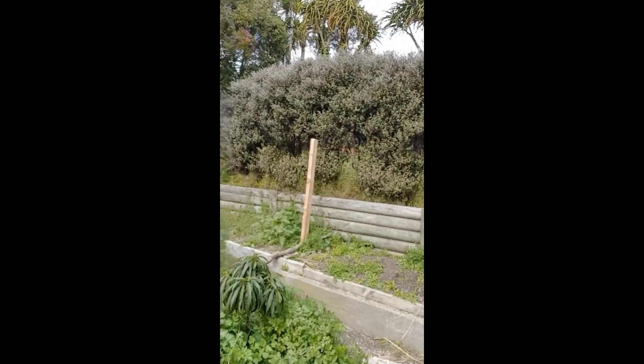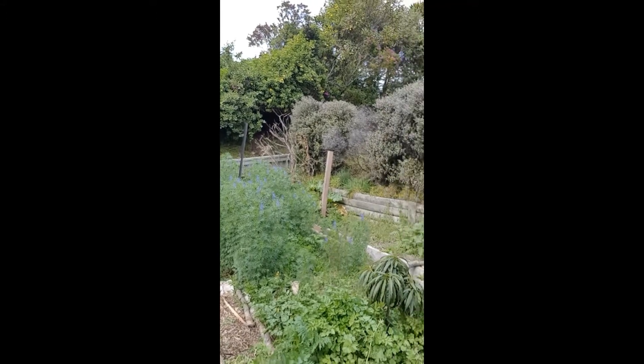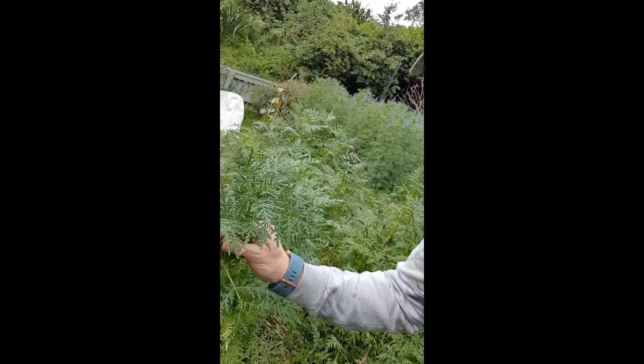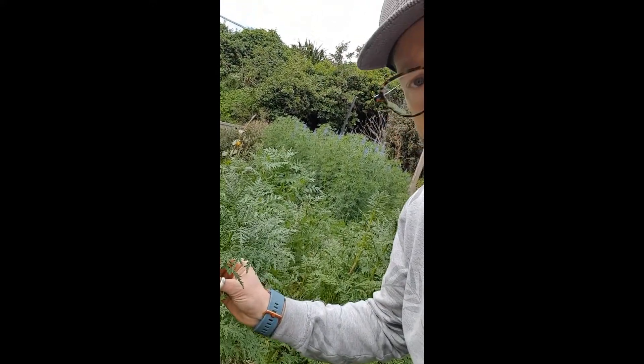I've still got one more bed over there. I'm going to cut down those lupins there and introduce you to this other green manure. This here is Vecia. I'm not cutting this one down just now because I'm going to let it flower — this is another great bee food and it's actually a beautiful flower, kind of a purpley blue. It should come into flower in the early stages of spring and provide some early food for the bees.